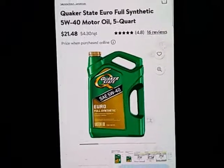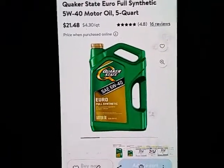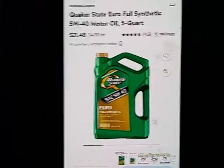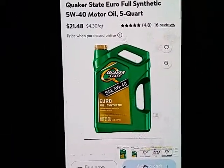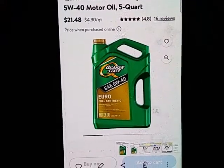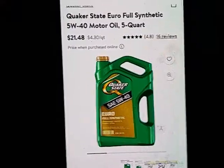You can use Amsoil — it's really good oil, probably the best on the market other than this. But if you're budget-minded like myself, this is really, really helpful. Anyway, we're under five minutes here. I hope this helps you. This will make your car last. Bye.